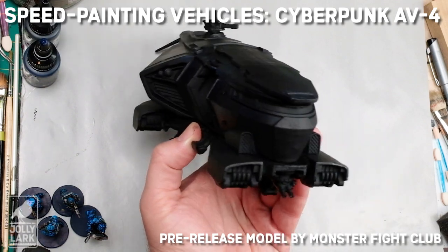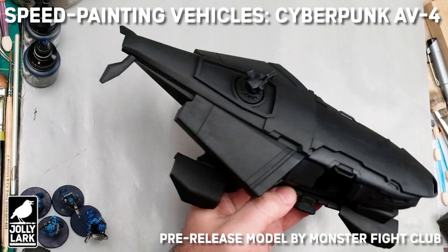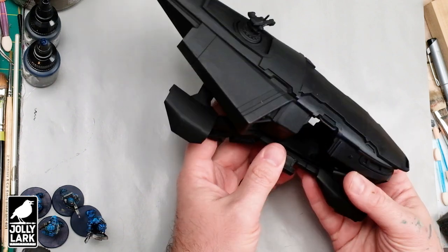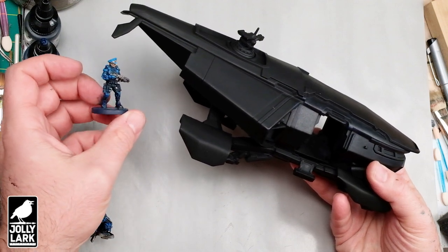Howdy everyone! We've got a little something different on the painting table today. So for today's Jolly Lark, we've got a vehicle. I recently stopped by to visit some friends at the Monster Fight Club HQ, and they offered me a chance to paint up this prototype Cyberpunk AV4 transport vehicle.